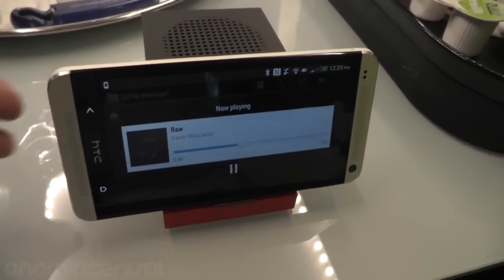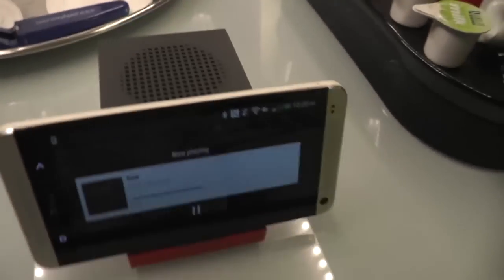So there you go — a very quick look at the BoomBass from HTC.